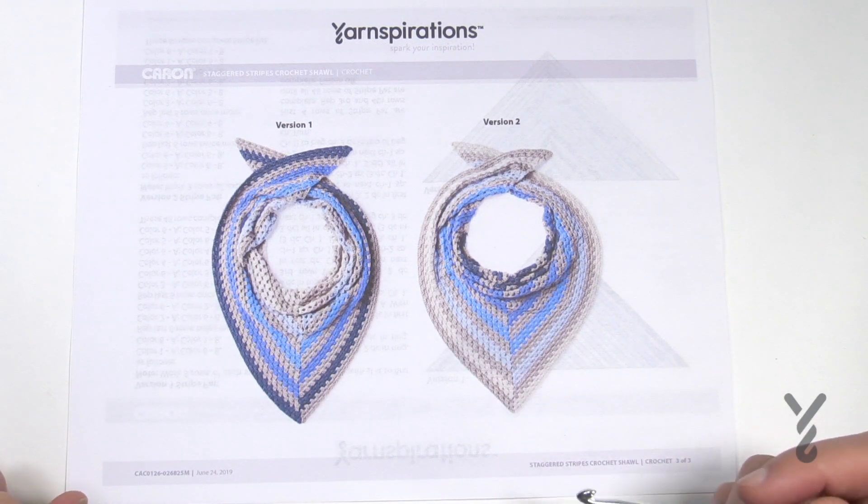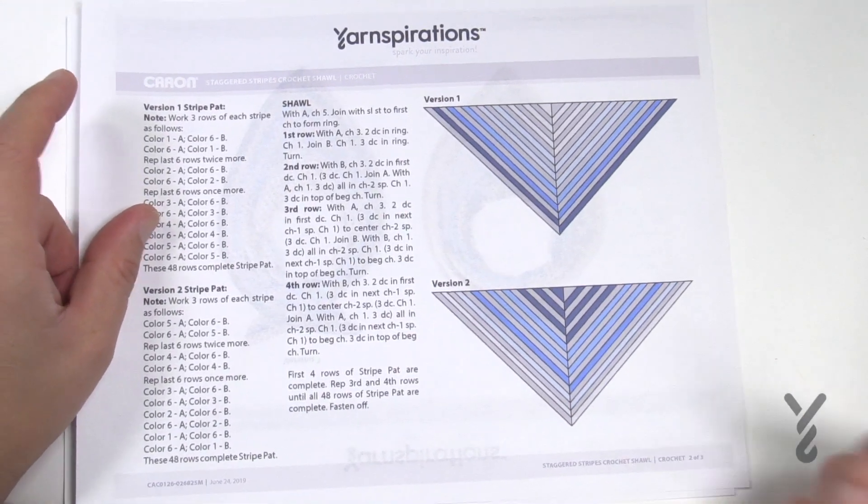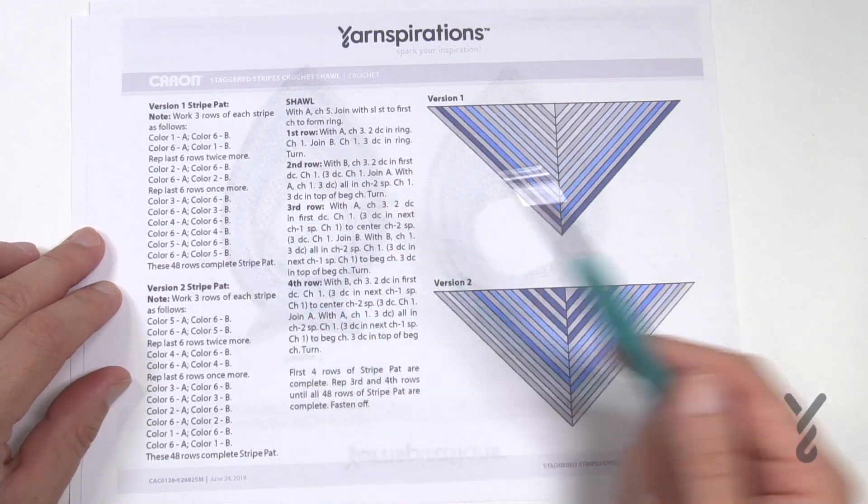It's a really neat idea and the pattern striping is available to you. You will find the instructions and it gives you ideas that you would like to do, so it gives you all of the information so you can go through that in more detail.